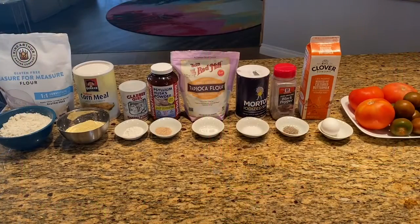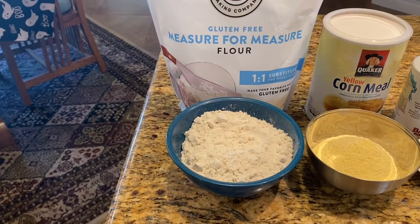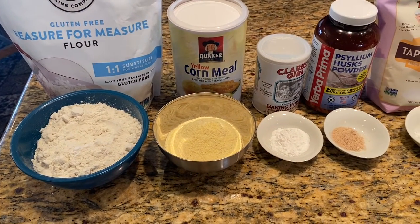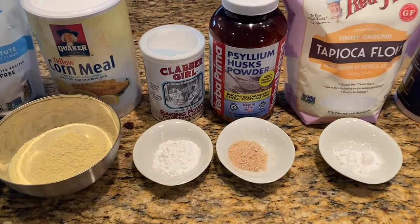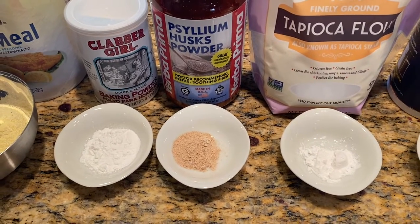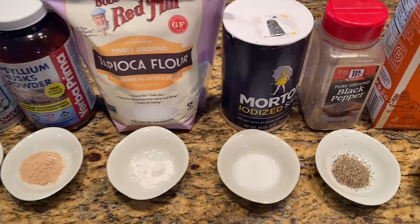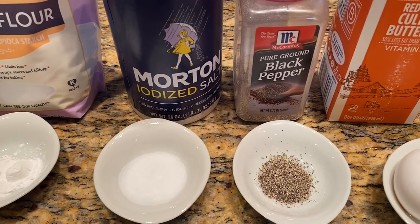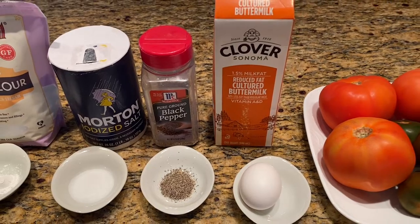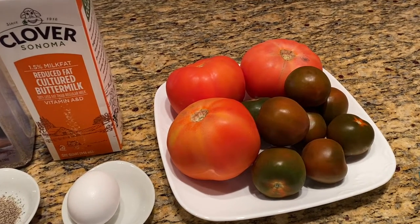To make the recipe easier, measure out your ingredients before you begin. You will need one and a half cups of flour, a half cup of cornmeal, two teaspoons of baking powder, one teaspoon psyllium husk powder, half a teaspoon of tapioca flour, one teaspoon of salt, half a teaspoon of black pepper, around three-fourths of a liter of buttermilk, one egg, and three to four green tomatoes, sliced.